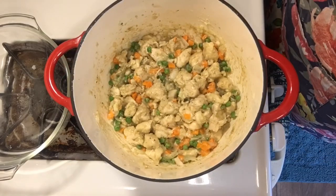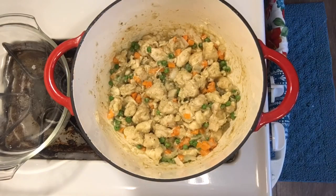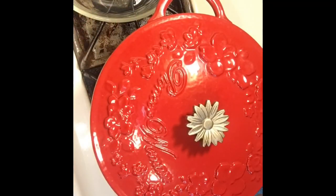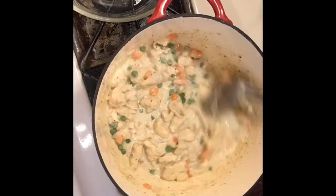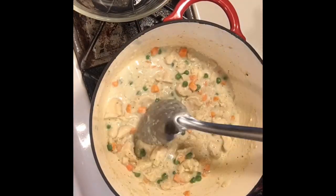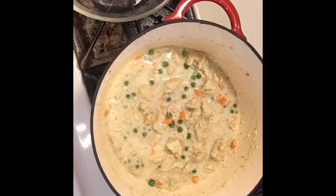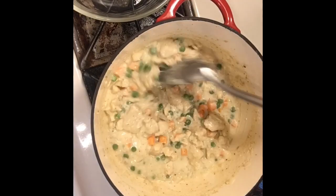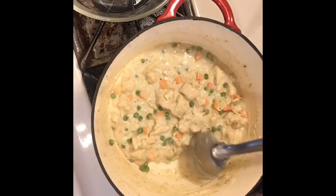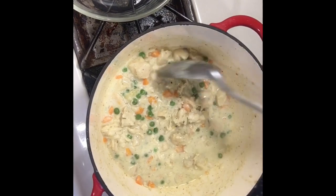Keep stirring and letting your vegetables cook through. Once the vegetables are mostly cooked through, add the milk to make your cream sauce and continue to let it cook. Let it get to a small boil — that's how you know everything is combined. Just try not to let it stick to the bottom; keep stirring and don't walk away from it for too long.